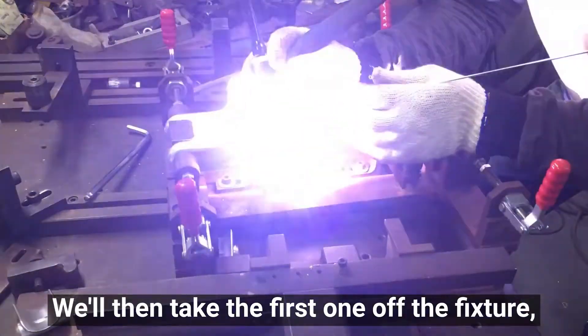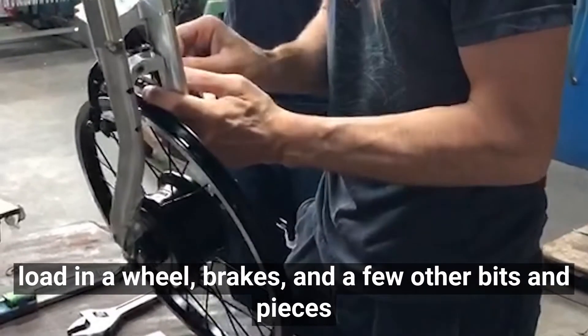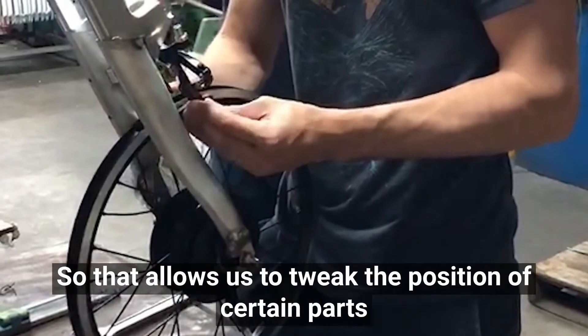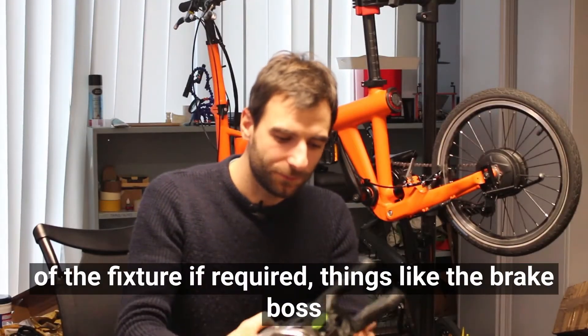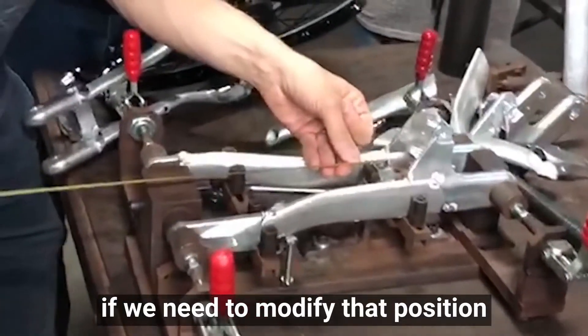We'll then take the first one off the fixture, load in a wheel, brakes, and a few bits and pieces just to check that everything works as we expect before we do the full weld. That allows us to tweak the position of certain parts of the fixture if required - things like the brake boss position.